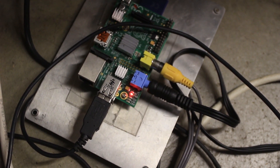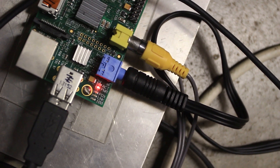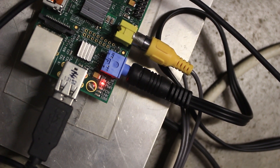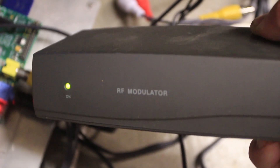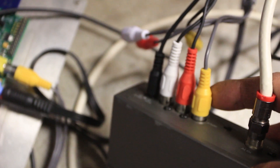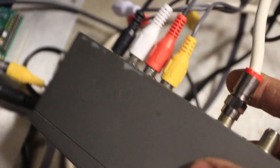In order to do that, it actually outputs NTSC out of that yellow plug there, but it's not doing it on channel three or channel four, which is what the TV is expecting. So what I've got is an RF modulator — there's a bajillion different models of this. You just plug in your video from the Raspberry Pi into this box, and then there's power and left and right audio. This outputs channel three, so the TV would expect it. That's an RF modulator.